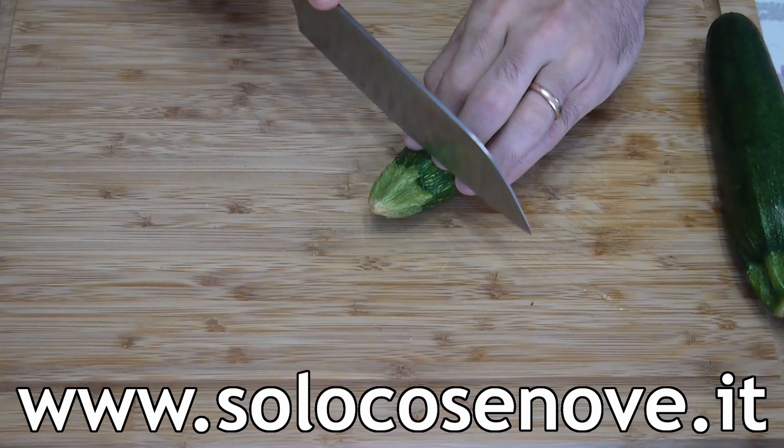Today the main ingredient is the zucchini. But before moving on, leave a thumb up, subscribe to the channel and activate the bell so you won't miss any content like this and help the channel grow. Furthermore, on the website solacosenovel.it you'll find everything about the Solo Cose Bone world.